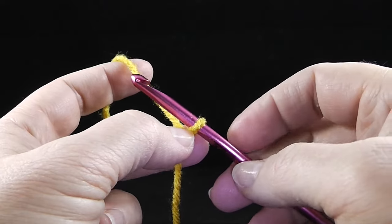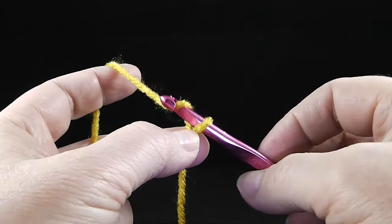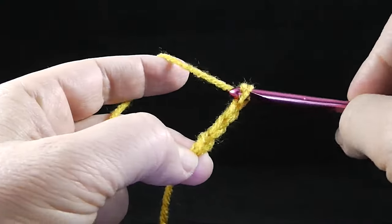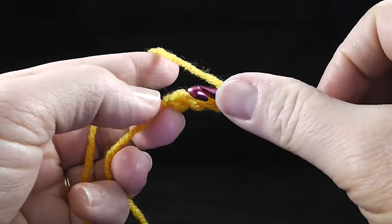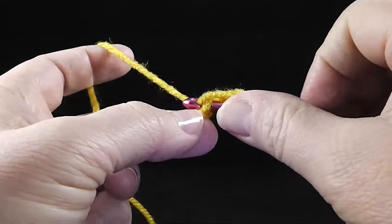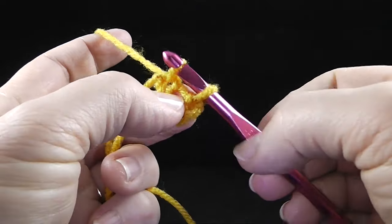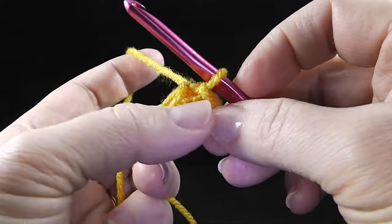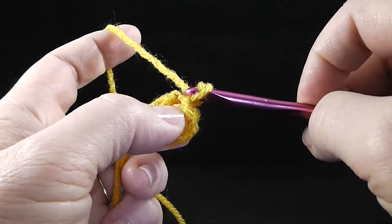But if you want to go ahead and start with this, come along. So I'm going to start with a slipknot and chain four. Now I'm going to make a ring by working a slip stitch in the first chain that I just worked, pull it through, and I get a little small doughnut — or I like to call it a Cheerio.